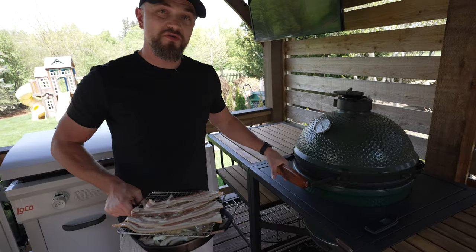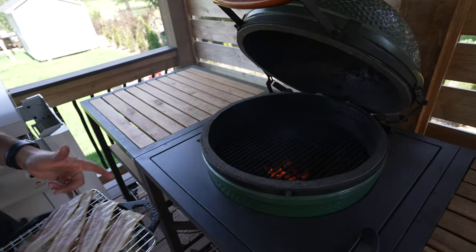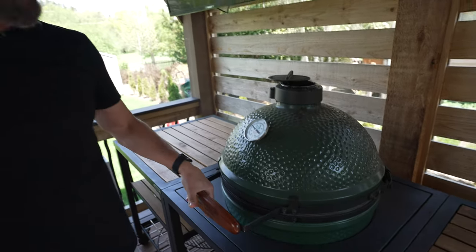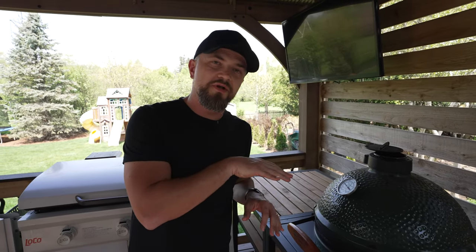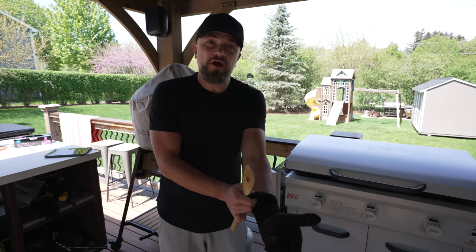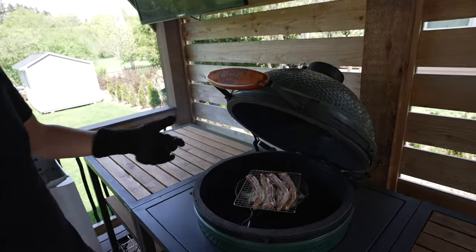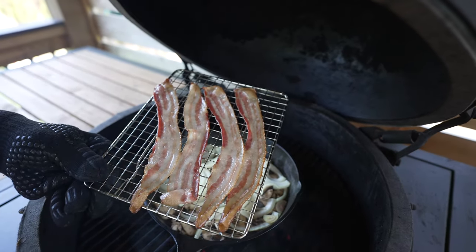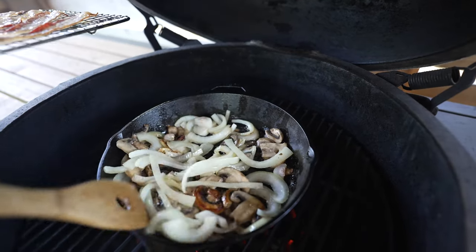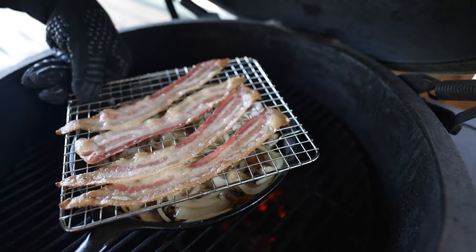Our grill is cruising at 350 degrees, set up for direct heat. I'm going to put the cast iron skillet right on top, close the lid, and maintain the temperature at 300-350 degrees so nothing burns, getting those nice sautéed mushrooms, onions, and crispy bacon. After about 10 minutes, let's take a look and give these a stir. The bacon is looking real nice — all that fat is rendering down into the mushrooms and onions. Smells really good, nice color on the mushrooms, and onions are getting nice and soft.